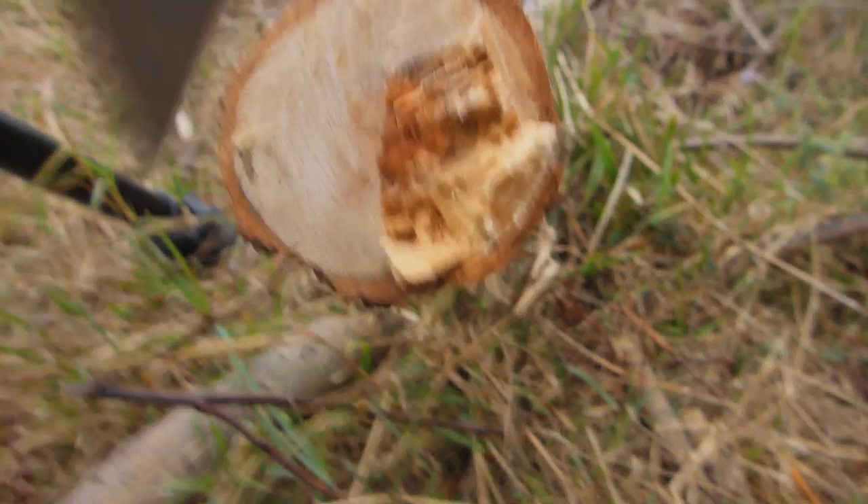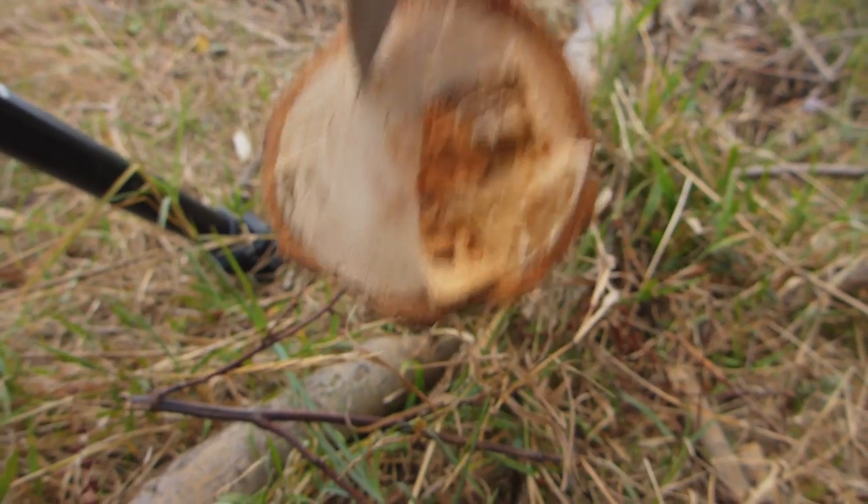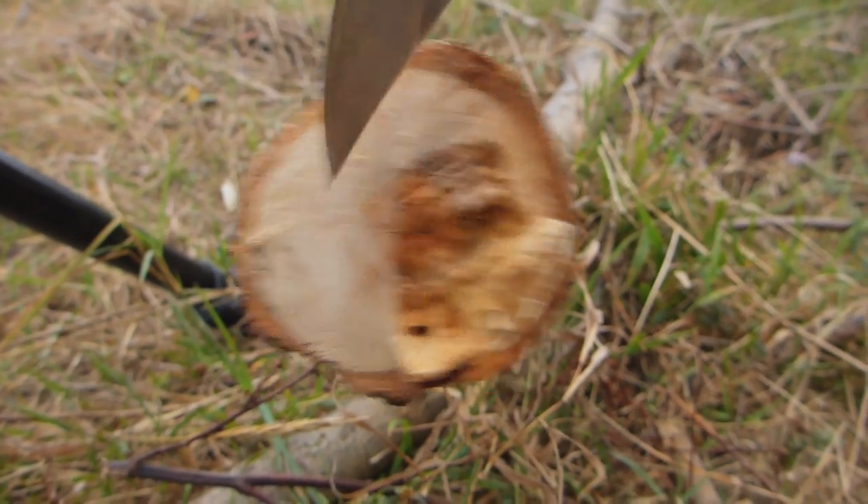And you can see that's not rotten wood, that's hard. It's not a hard wood, but the wood is hard and firm.